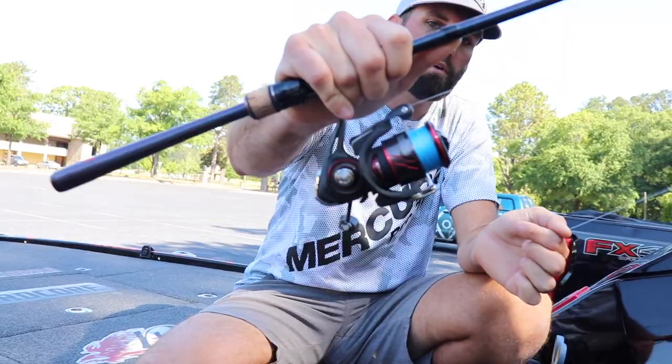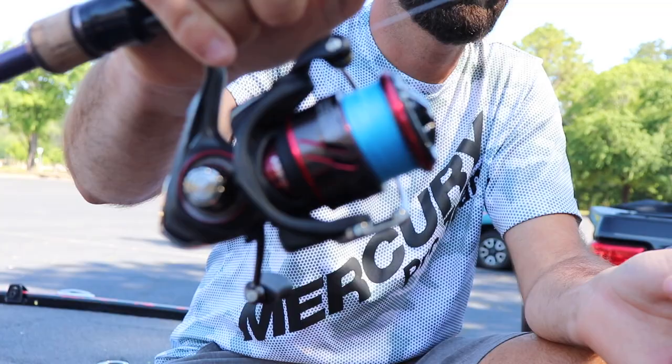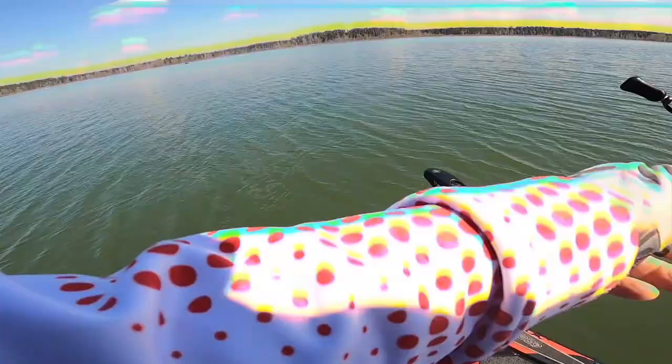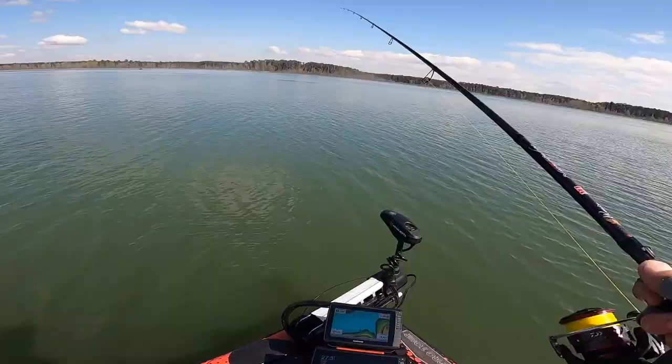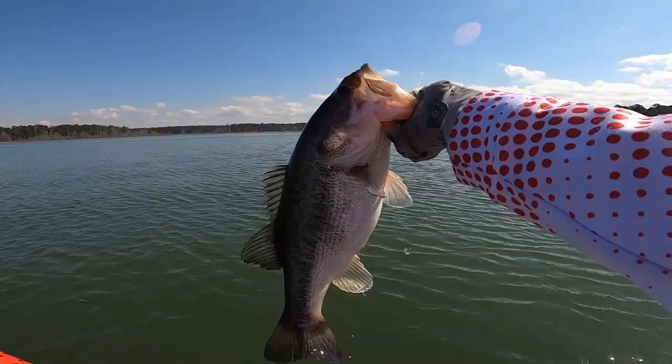I'm going to start off with the line first. This here is Yozuri Super Braid, 15 pound. I've used 10 a lot, but I actually like 15 a little better because you can control it a little better in the wind. 15 is just a little bit stiffer — still really super small in diameter, and the wind doesn't get a hold of it as bad.